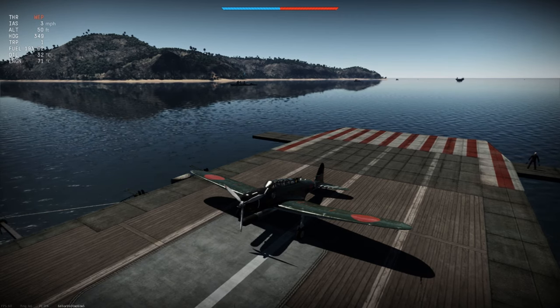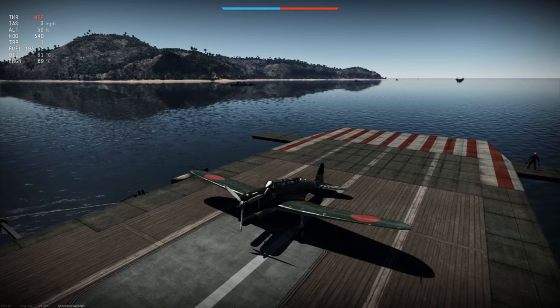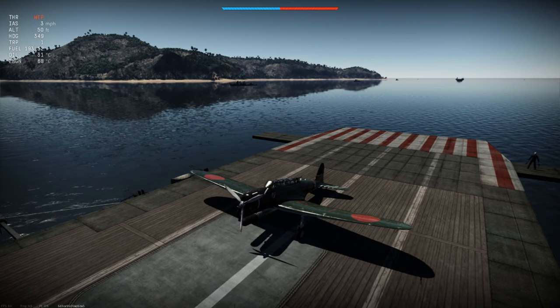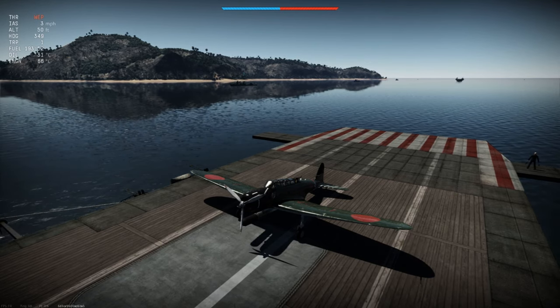So this is fully laden, and one of the problems we have with this operation is — if you look in the upper left of my screen — it's giving an indicated airspeed of three miles per hour. That's basically just a little under three knots that the carrier is moving over water to create that wind, because we don't have wind in this mission.